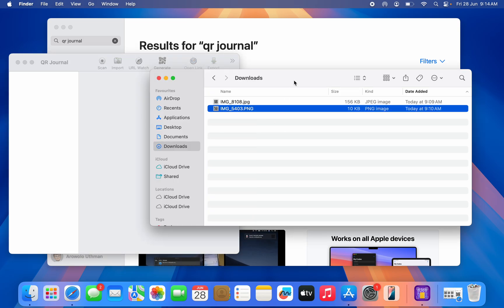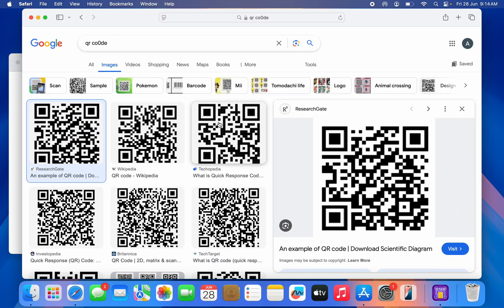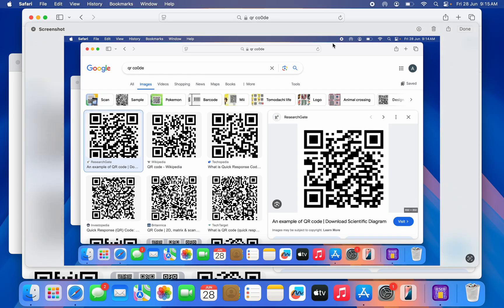If you don't have the QR code picture on your MacBook — let's say you just saw a QR code in your browser and want to scan it — you can take a screenshot. Press Shift + Command + 3 to take a screenshot.